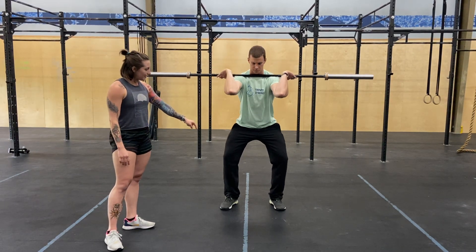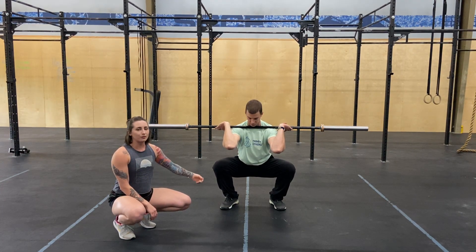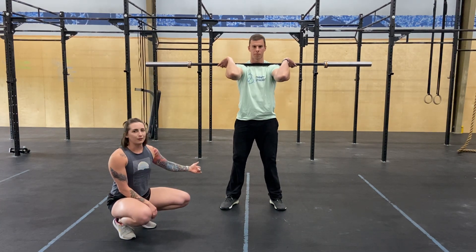If you watch him do a squat from the front, watch his knees. When you notice, his knees stay in line with those toes — preferably the second to third toe. And then when he drives back up, those knees stay out.